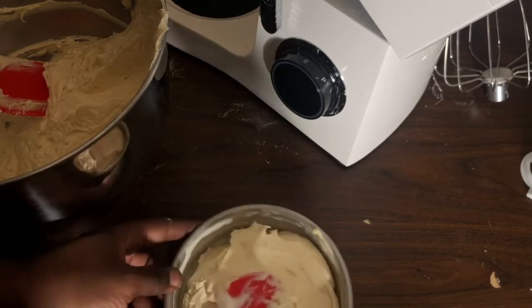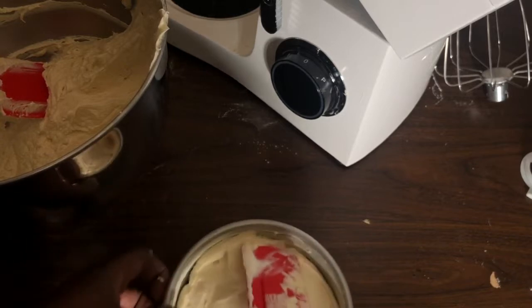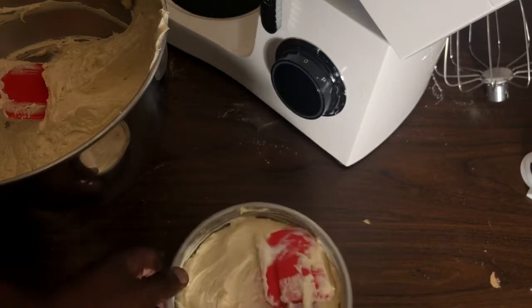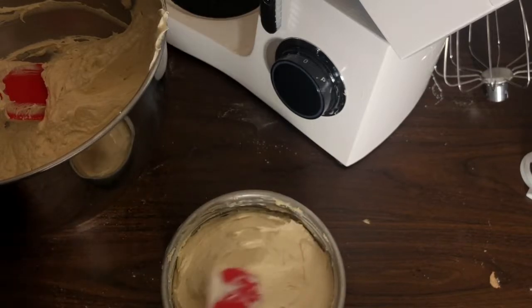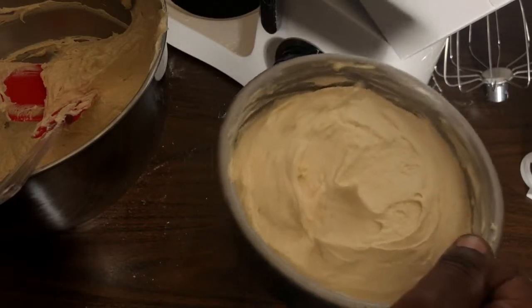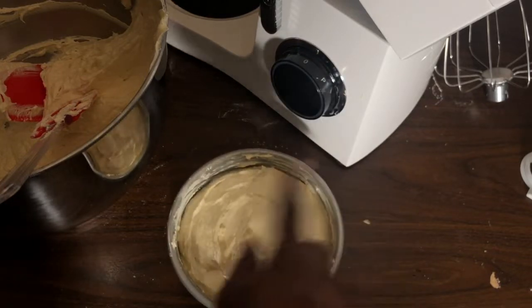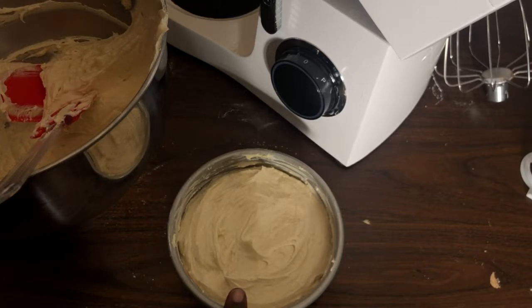The remaining batter I'll bake in loaf pans. The six-inch pan bakes for about 30 to 50 minutes; loaf pans take about 50 minutes to an hour and 20. The smaller the pan, the shorter the time. I didn't tap the pan so I wouldn't knock out air — just smoothed it. I buttered my pan and dusted it with flour without parchment paper. Oven is preheated to 350°F.